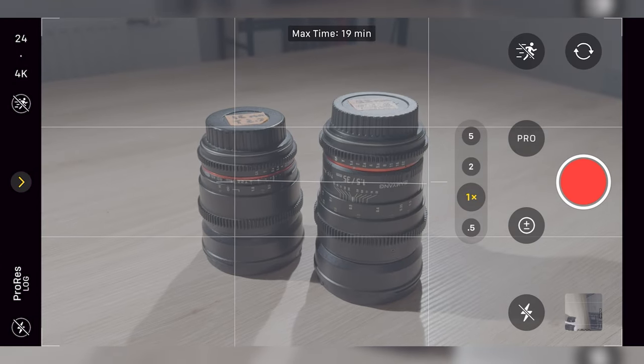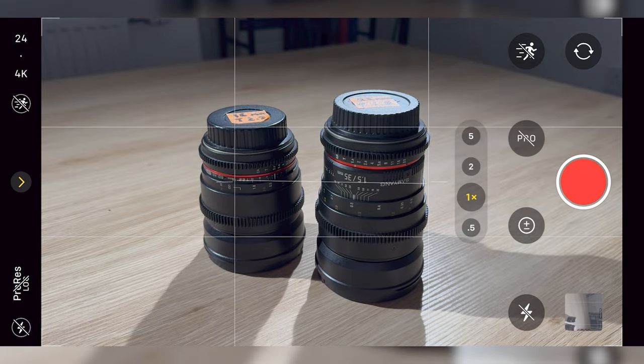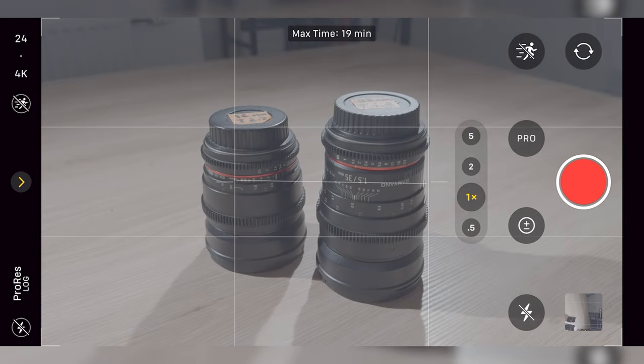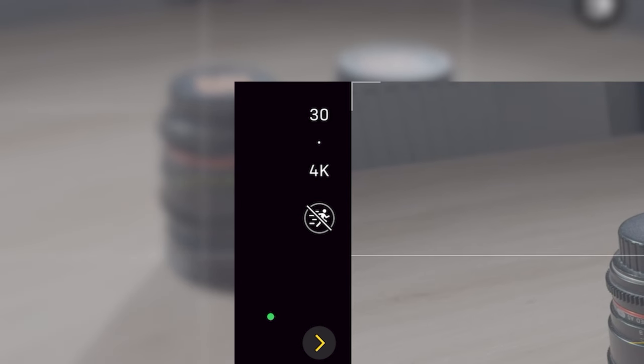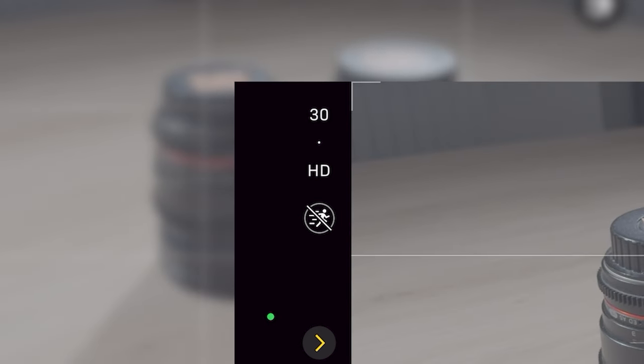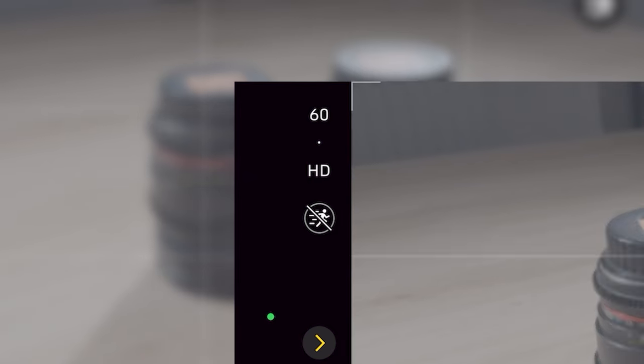At the top you have the all-important Pro Res Log mode, which switches the camera to a flat color profile. Within Pro Res Log mode you only have the options of recording 4K 24, 4K 30, HD 30, and HD 60.